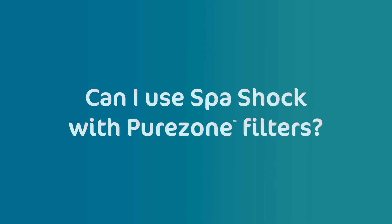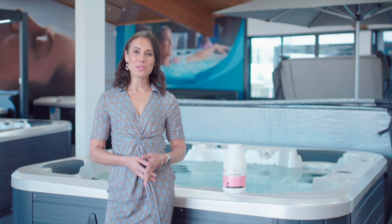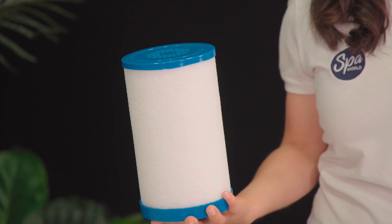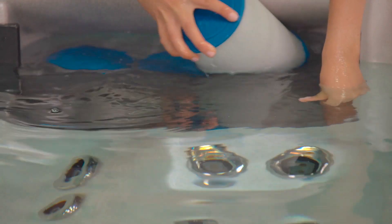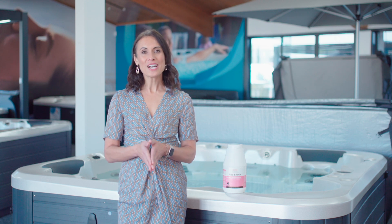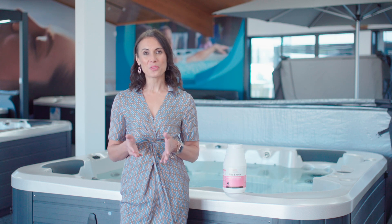Can I use spa shock with pure zone filters? No. If you have a vortex spa and you are using pure zone micron filters, you should not use an MPS spa shock. The MPS shock can react with the pure zone filter media and cause the pure zone micron filters to prematurely clog. Instead of an MPS shock, you will want to use a higher dose of sanitizer as a shock, following the dosing instructions on the container label.